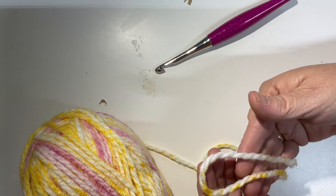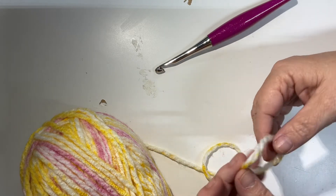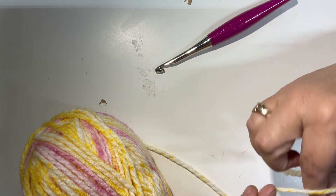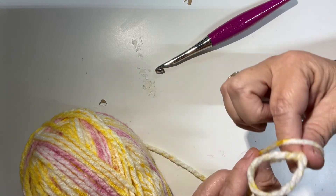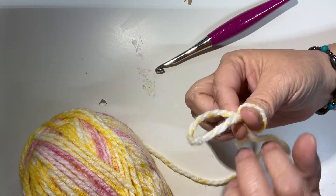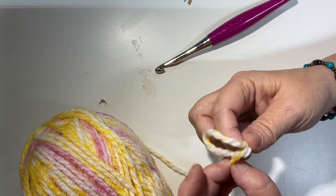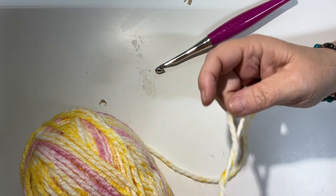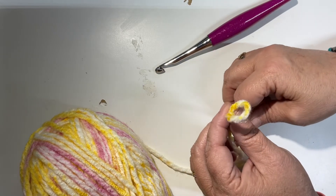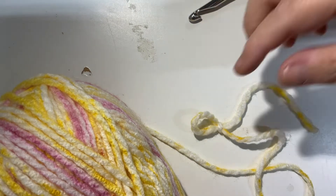The way I learned was to hold the yarn like this, wrap the yarn around my thumb, and then it kind of goes in between the two fingers. I pull that loop out and flip it through — and that's how I learned. Again, there are many different videos on YouTube that can show you how to make that slip knot.